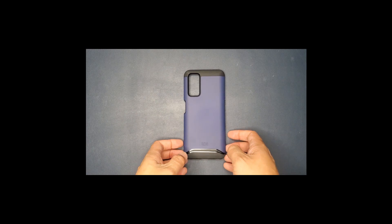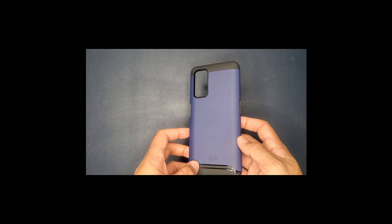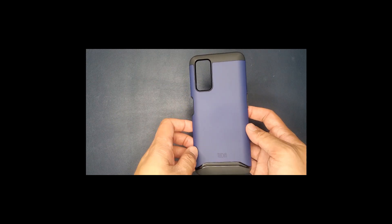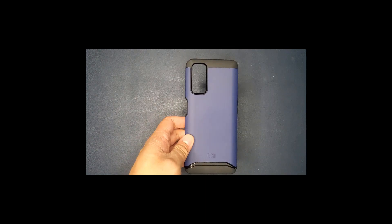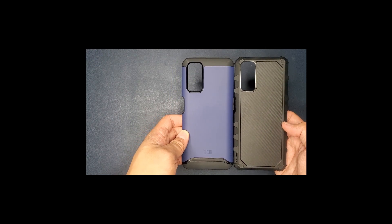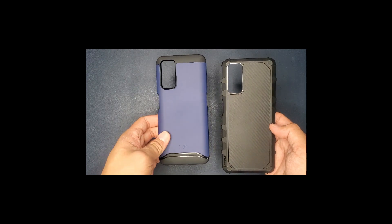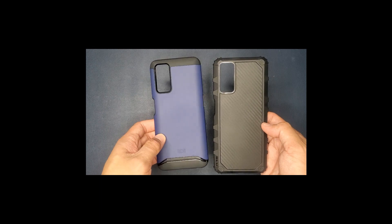I do like this one here. It is smooth — the edges are smoother than the default case the BLU G91 Max came with. So this is the Tudia version and this is the one it came with. As you can see there is a stark contrast there. This has less sharp edges than the stock one does, and so far I do like the design.